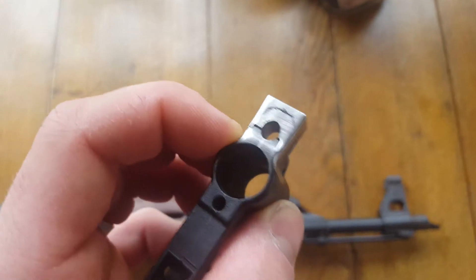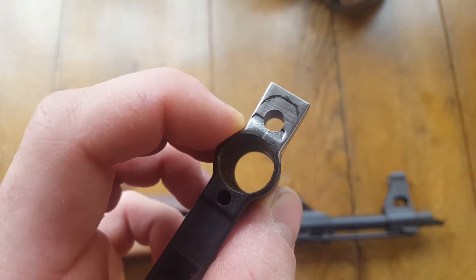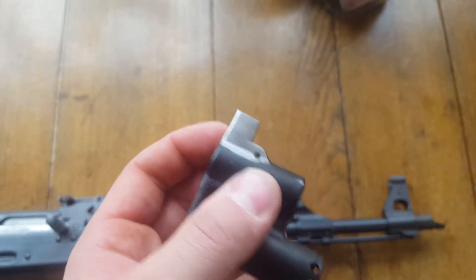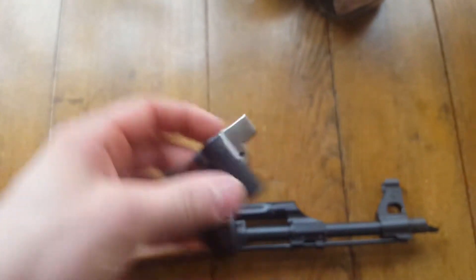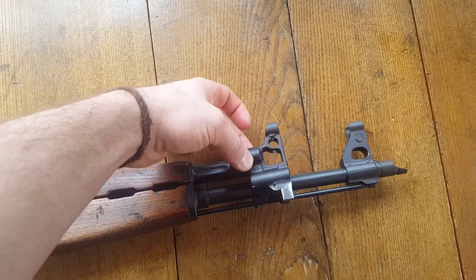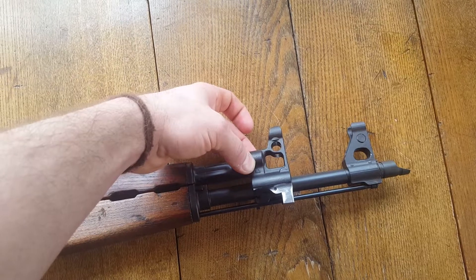You can see how I drew on there — that would be kind of a guide for when I grind that block down into the shape I'm going to have it in the final piece. It's going to go here on the gun so it'll still be able to hold my cleaning rod.